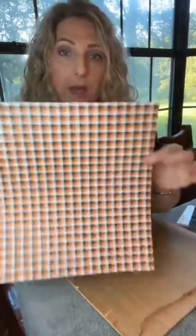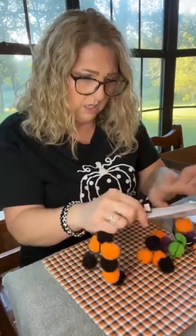Hey y'all! Today we're going to be working with this board, this super cute napkin, a flat canvas, and this scrapbook paper. We're going to make a Halloween craft. I found these garlands at Dollar General.